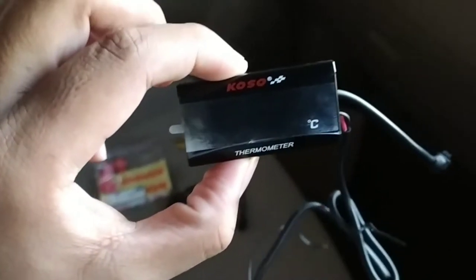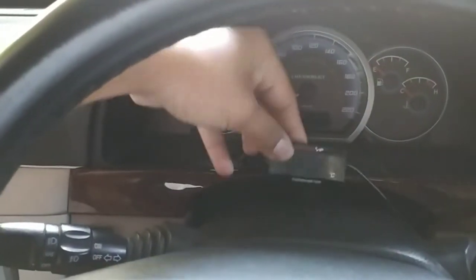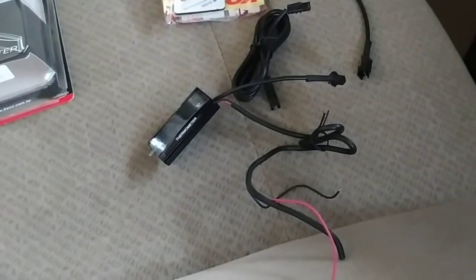Nanti untuk termometer ini, rencananya akan saya pasang disini ya, di depan dashboard sini. Jadi seperti apa pemasangannya, simak terus video ini sampai habis.